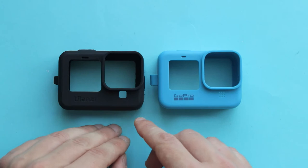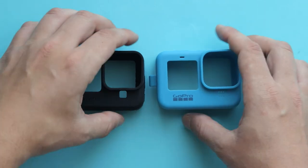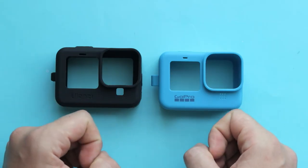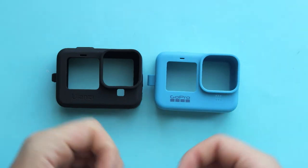I also noticed that the Ulanzi G91 has a much wider cutout for the microphone — take a closer look from the front, from the side, and from the top. So the question is: is the audio quality going to be better in the Ulanzi G91, or is the audio going to be the same? Let's hear some samples.